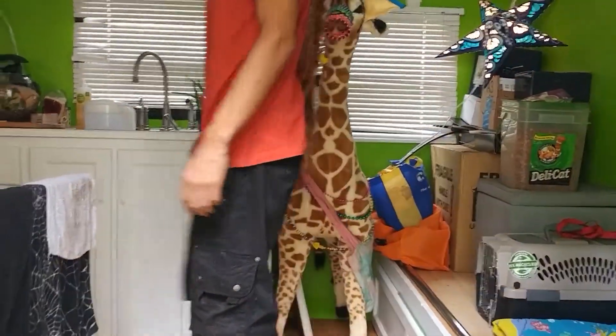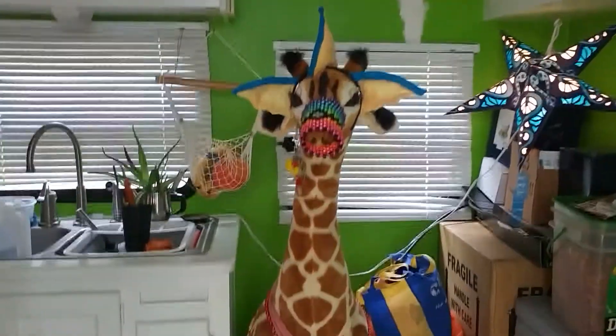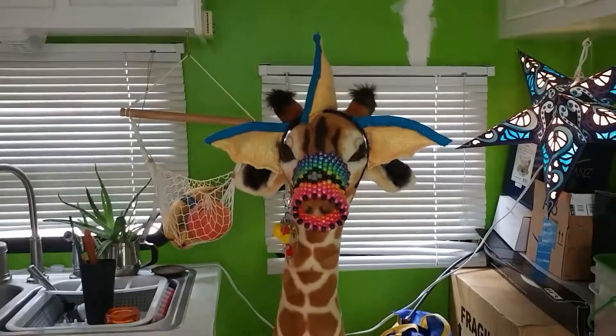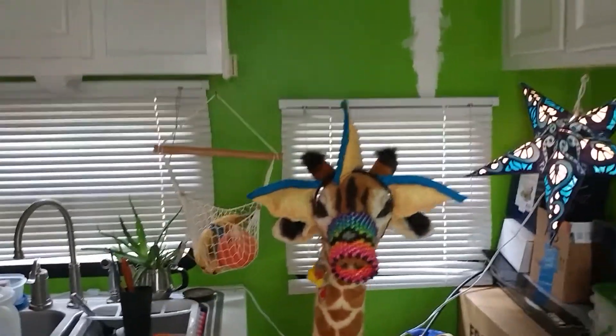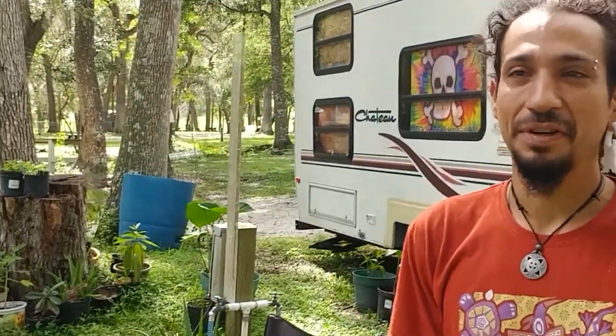I wanted to take you guys on a quick little tour through my travel trailer, because there's a lot of things wrong with it. I figure I'll show you guys all the stuff we're going to have to fix so you understand the intensity of this journey. It is definitely a bit of a struggle in some aspects — there's a lot of learning involved and a lot of experimenting, and we want to share that journey with you guys.